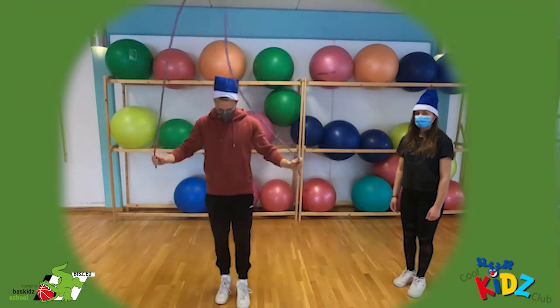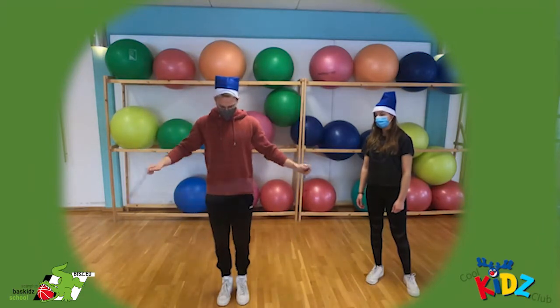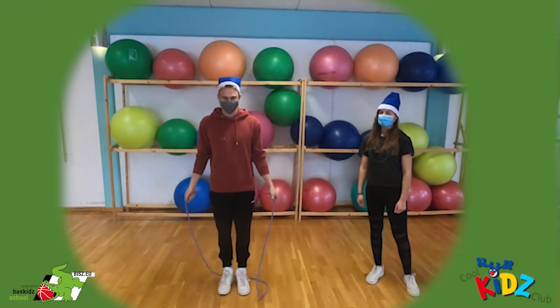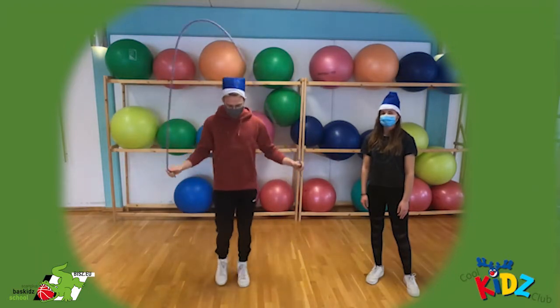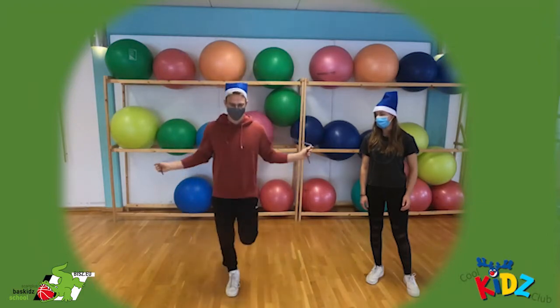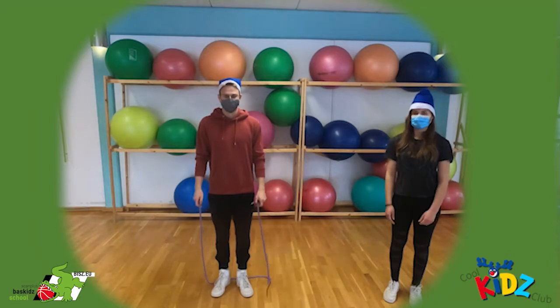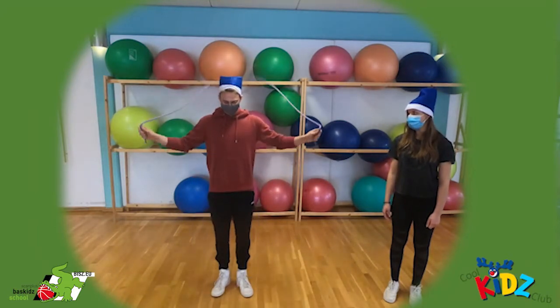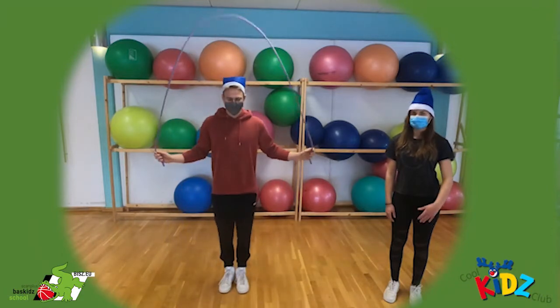Wenn das für euch schon ganz einfach ist, könnt ihr mit der nächsten Übung weitermachen. Und zwar machen wir das Ganze jetzt schneller und springen nacheinander mit den Füßen drüber. Die nächste Übung ist dann schon zweibeining: ihr springt mit beiden Beinen über das Seil. Ich mache das erstmal ganz langsam.